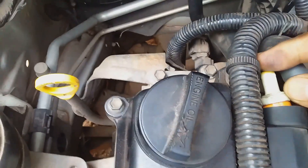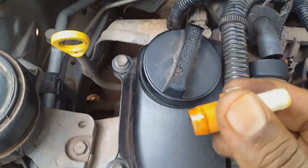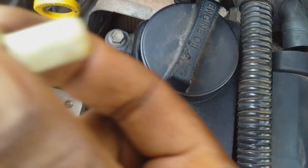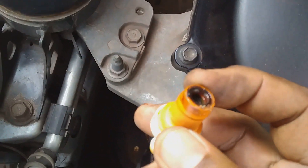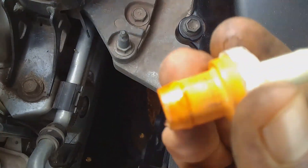After wiggling it a bit, pull it out. So here's the PCV valve. One way to check if it is working properly is to shake it. You hear that rattling sound? The rattling sound of the PCV valve tells you that the ball located in the valve is moving and you want to hear that. I'm turning it around — hear it again.